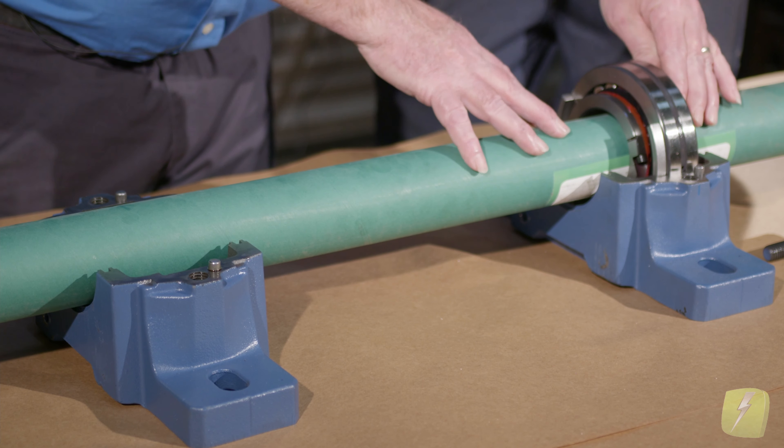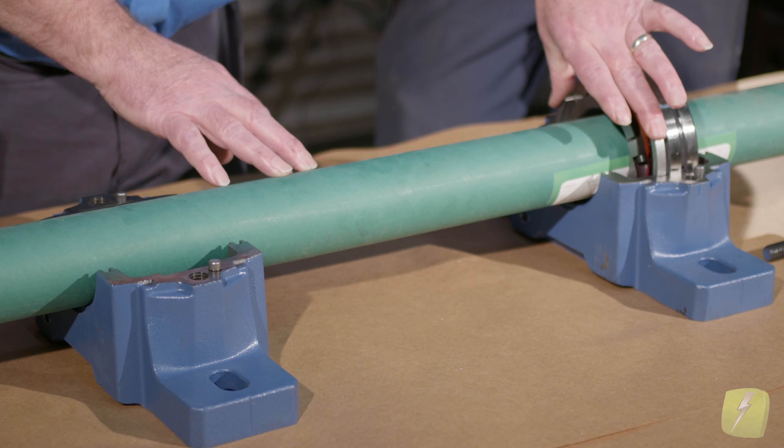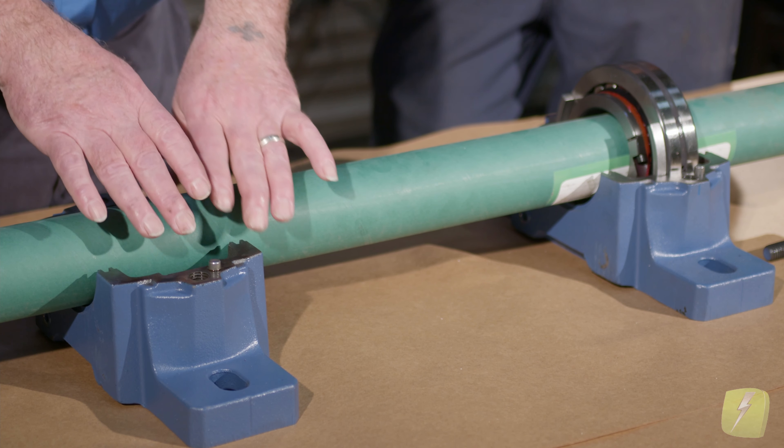A ball bearing typically has about one to two thousandths of internal clearance to move around. So if the shaft grows 20 or 30 thousandths in length, you're going to pretty much smoke the bearing in short order. We've had experiences where when bearings have a problem they don't last very long at all. Using the pillow blocks is good practice to get the idea that we've clamped it on our shaft, clamped it in our pillow block with our fixing ring, and over here we've installed our bearing without it.